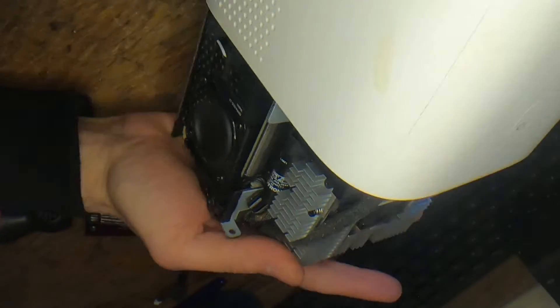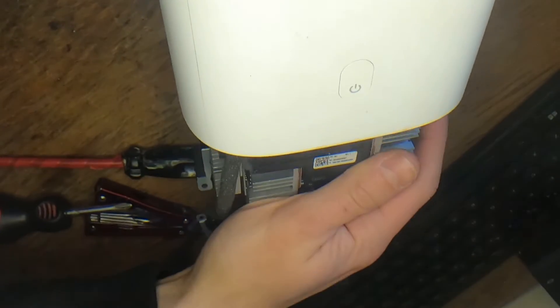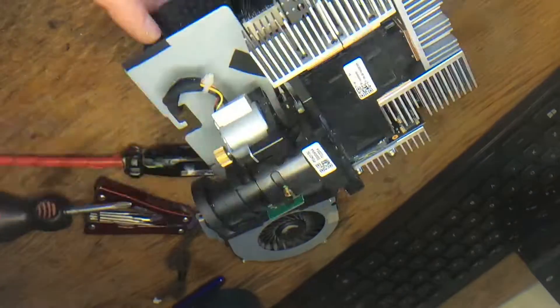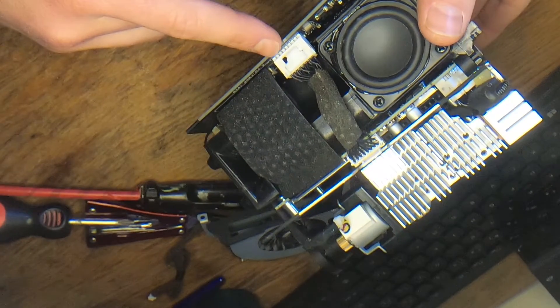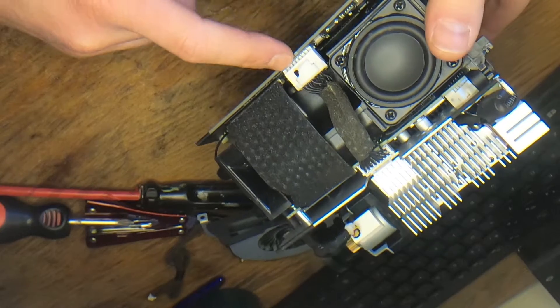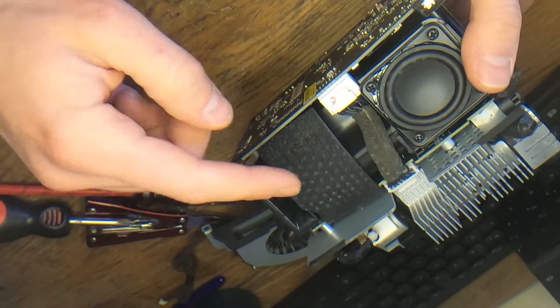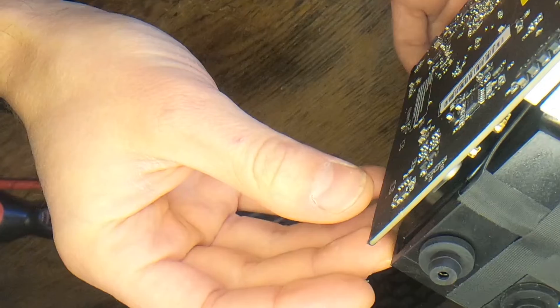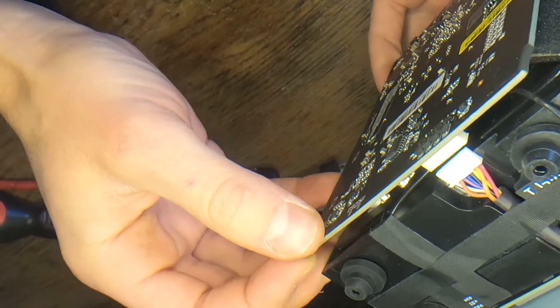Managed to take the whole assembly out here. Here's that massive cable I was telling you about. And there's also this one going into the main board, and another one on the right side.